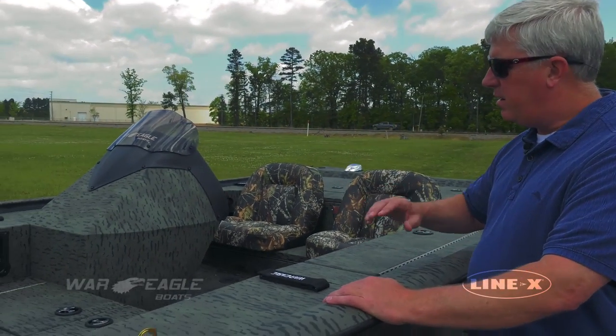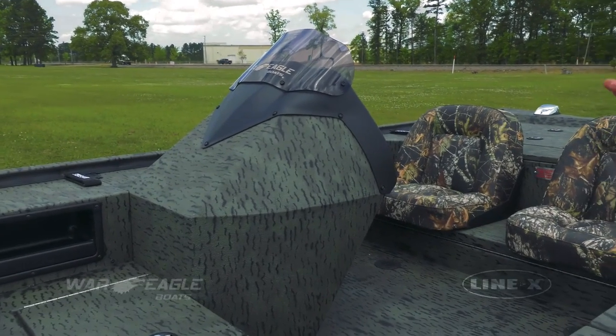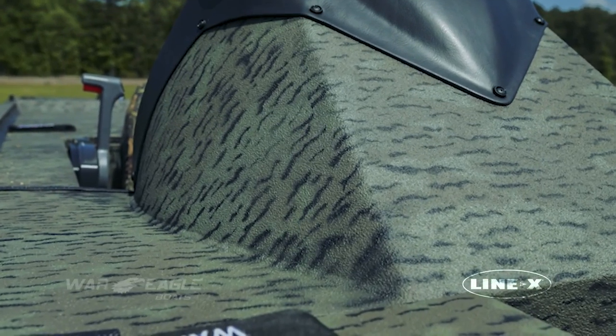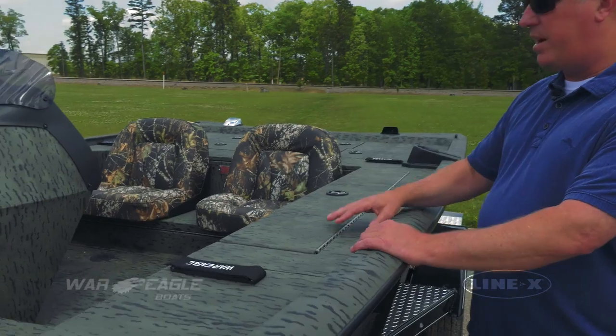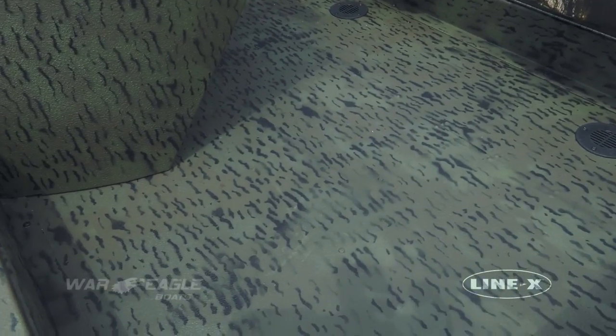You'll notice in here we do it in the console. All of our consoles are aluminum base, and the Line-X sprayed on top of that gives it some texture. It's merely cosmetic on that part, whereas on the floor it gives us a good non-skid surface.